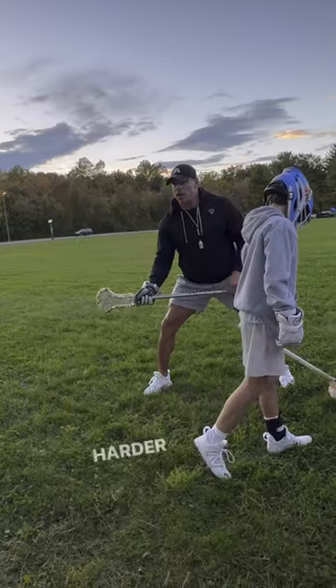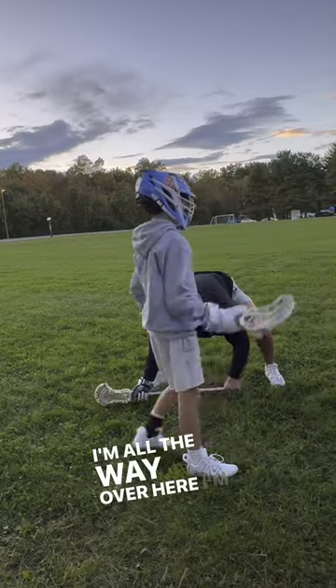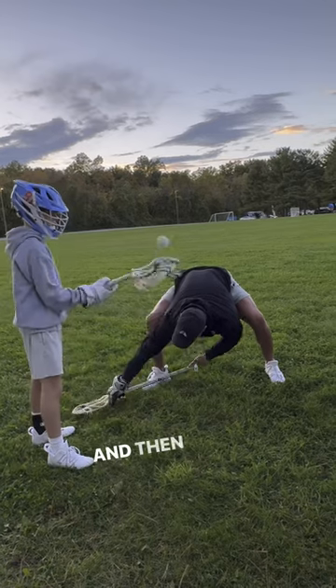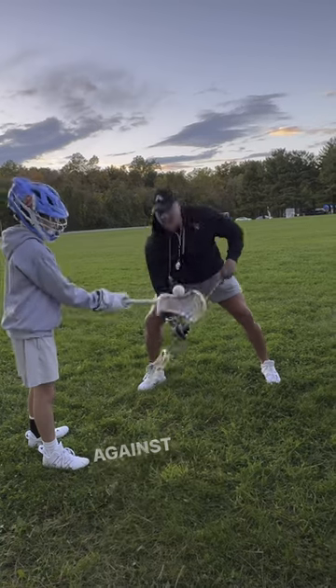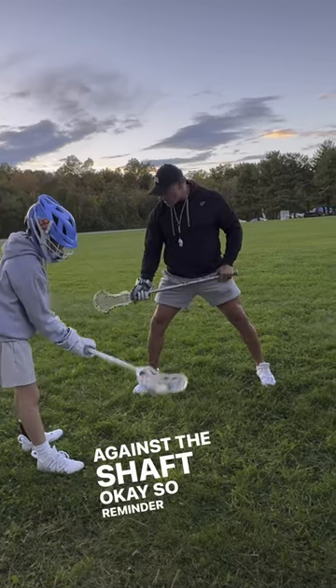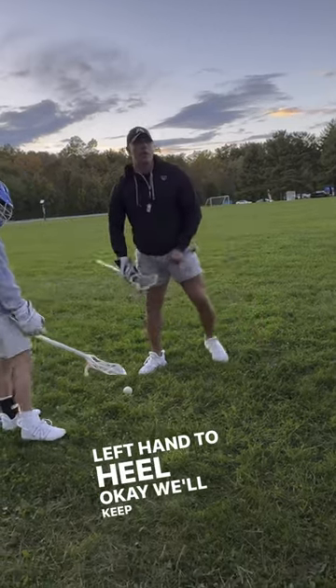Some of you guys are making this harder because your stance is all the way over here. If I'm all the way over here, I'm not going to be able to reach. And then the other thing is on the whistle, a lot of you guys are just coming up and now it's your plastic just bending against his shaft. So, reminder: thumb down, glove to glove, left hand to heel. We'll keep working on it.